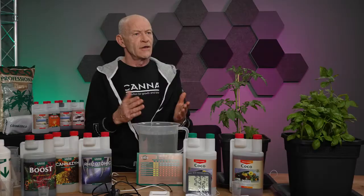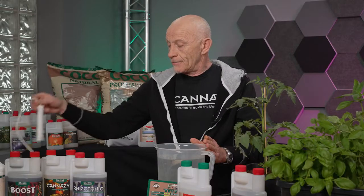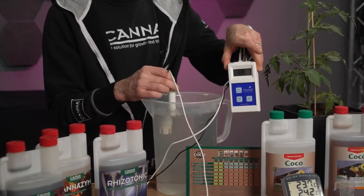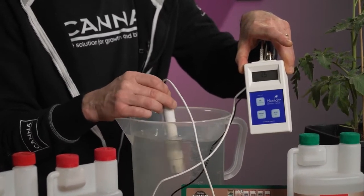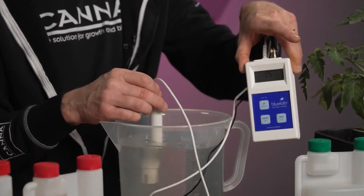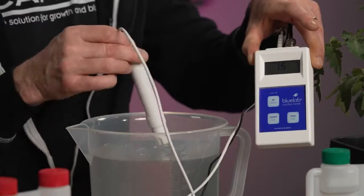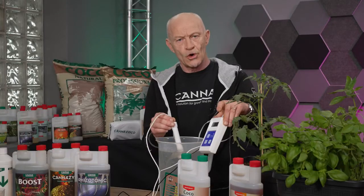After adding all ingredients into the solution, we can check if we did the right thing. For that, we need EC measuring equipment. By putting the sensor in the solution and stirring it, we can start reading the number. According to the grow schedule, I should make an EC of 1.5 because we are in vegetative phase number one. According to this meter, we did it the right way. So now I can go to the next step: finishing the nutrient solution by correcting the pH.